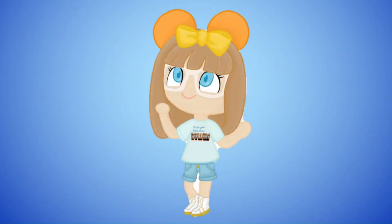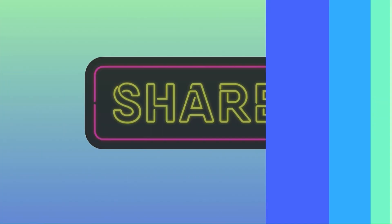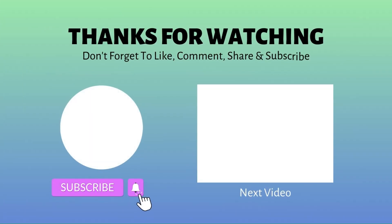If you want to see more videos that are on the horizon, please be sure to like, comment, share, and subscribe. Also, don't forget to hit the notification bell. Thanks for watching!